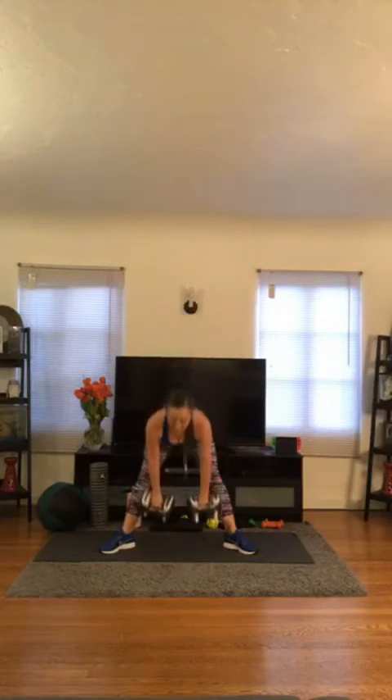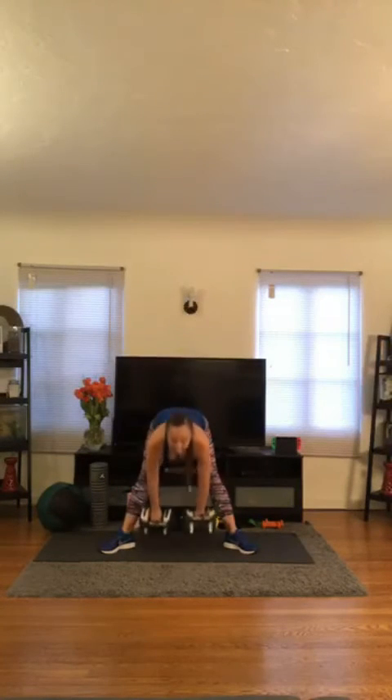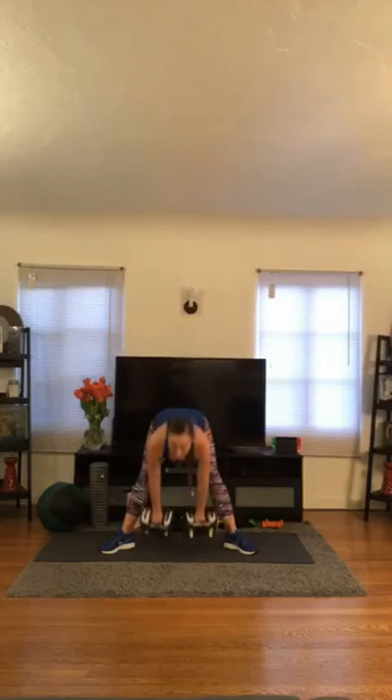Nice — 1, 2. Flat back, booty back — like you're trying to hit whatever's behind you with your booty. 3, 4. Good. Bring your hips all the way through. 5, 6. Good. Don't yank your head up — keep your head in alignment with your spine. 7, 8. Weights close to your body. 9. Good work. 10. Two more — 11, and twelve. Good.